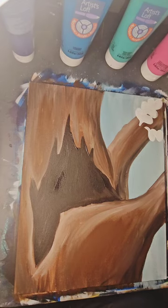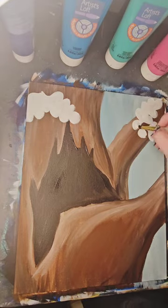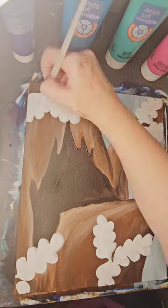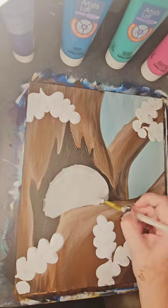I've decided to include oak leaves, which are some of my favorite leaves to paint. I am doing the white base, because when doing autumn colors, that white base helps them to pop.